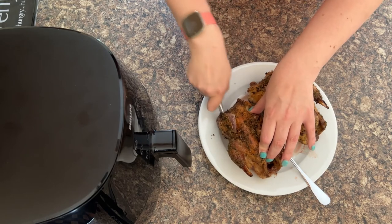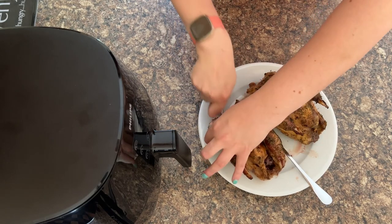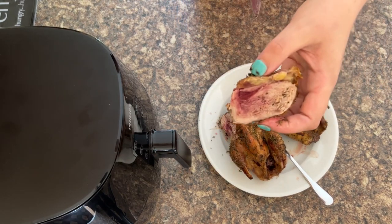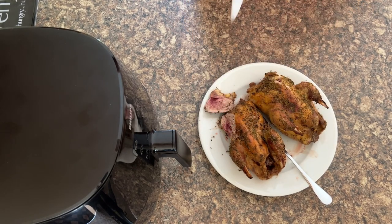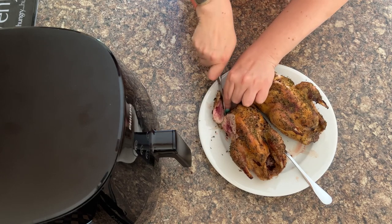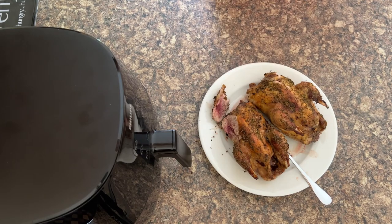I've allowed the pheasant to rest a bit before slicing in just to show you what it looks like, because like I said it's very similar to turkey if you haven't had it before. They're on the plate and ready — you can leave them like that and take them to the dinner table, or you can slice them. As you can see it's got a lovely color to it. To me it tastes very similar to duck — it's absolutely delicious.